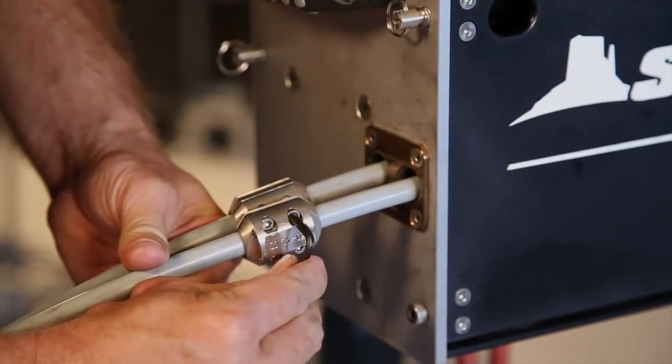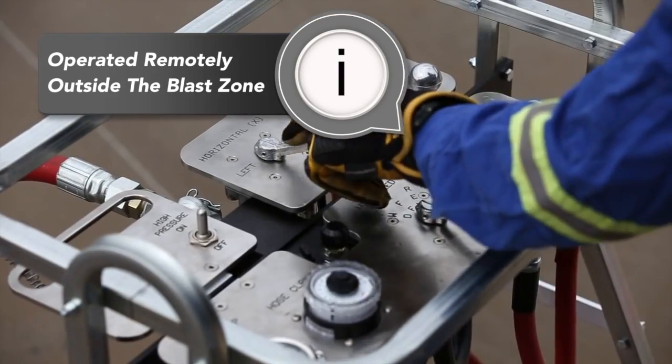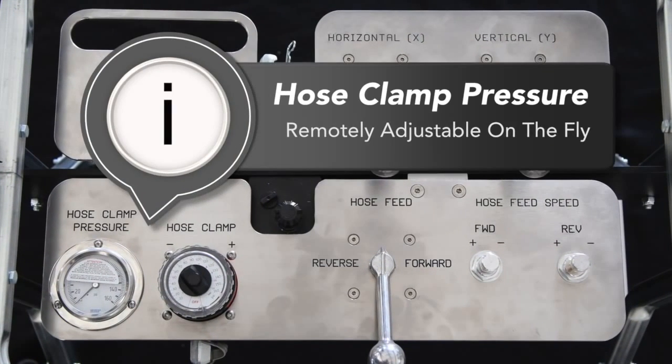Now your ABX2L is ready to run. All features of the AutoBox 2L and the lightweight positioner are operated remotely from the control box outside of the blast zone for increased safety. The hose clamping pressure is remotely adjustable, allowing operators to adapt to changing conditions during operation to maintain grip and reduce external hose wear.